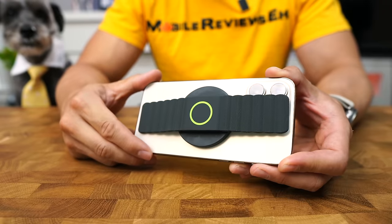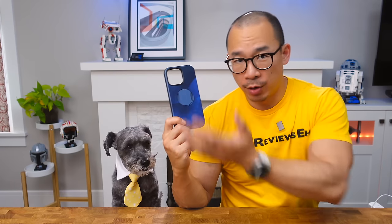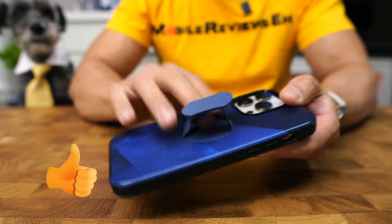The number two phone grip in my top 10 list is actually a case — this is the Otter grip. Initially I wasn't very impressed with this product, but it's really grown on me. As a case, the back is just way too slick, but as a phone grip, it's incredibly useful. This thing isn't super comfortable — it's a little more comfortable than a ring grip, but nothing compared to the Encased thing.